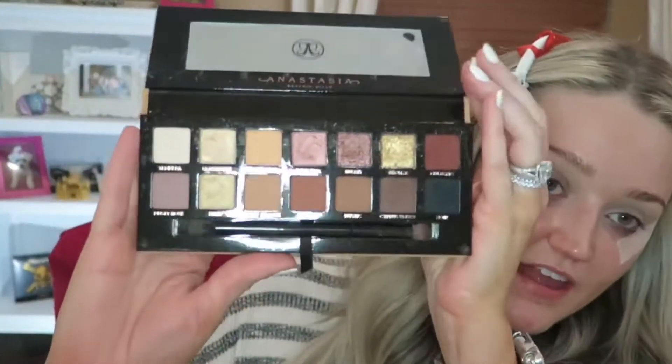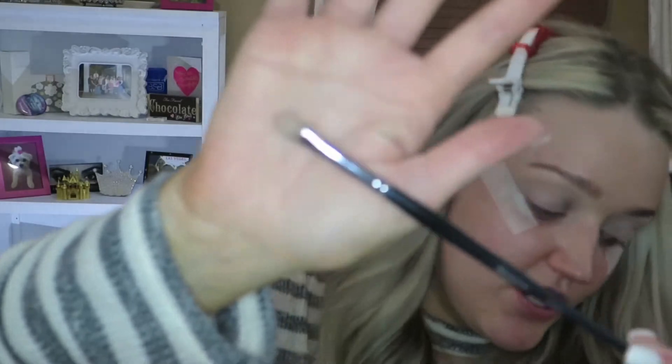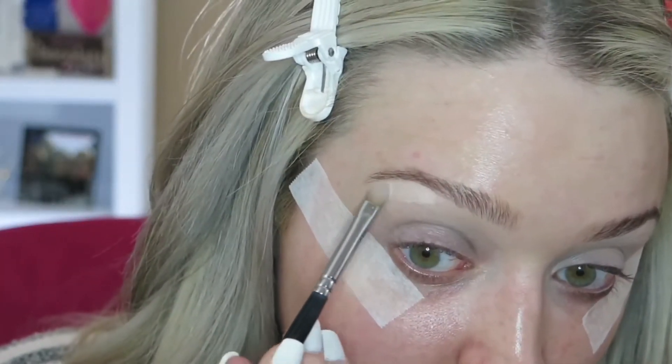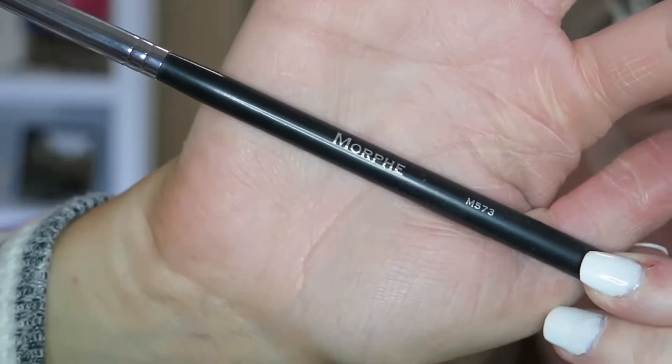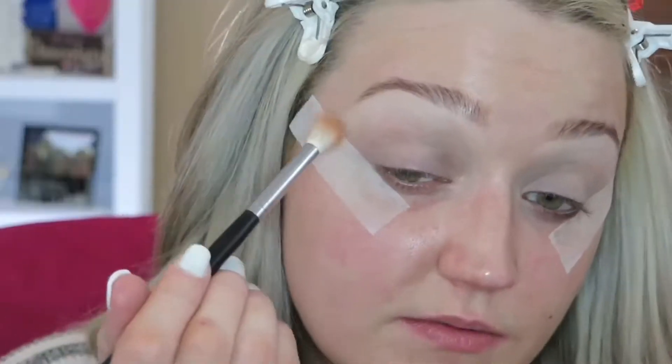Now I'm gonna grab my beautiful Anastasia Beverly Hills Soft Glam Palette. Starting off with my M124 brush, I'm gonna grab Tempura for my first shade. Then I'm gonna grab my 573 brush, pick up Orange Soda and Burnt Orange and mix them together, and use that as my transition shade.